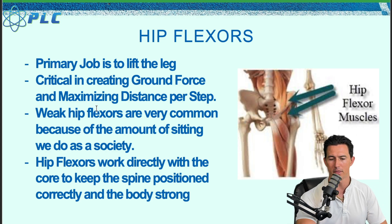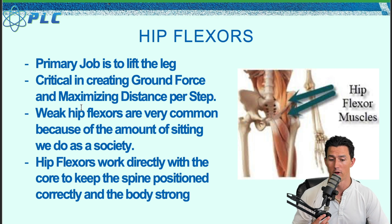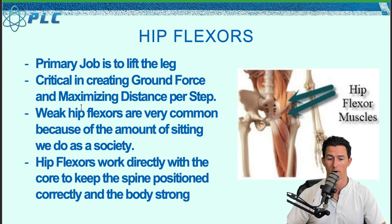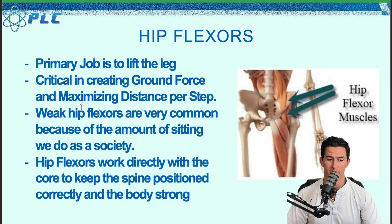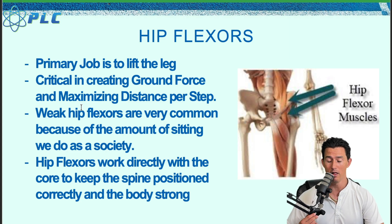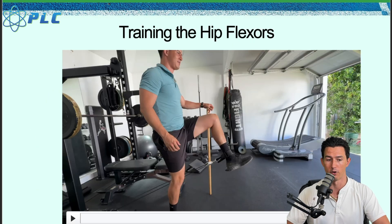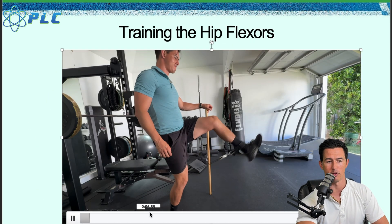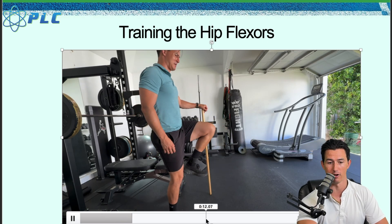Next is going to be the hip flexors. The big thing here is how well you can lift on the front side. A lot of times people are not very fast because they're simply weak in the hip flexors. Sometimes people say they look stiff and need to open up more, but the hip flexors are typically weak when that's the issue. The core can also be weak. You want to be strong in both the core and the hip flexors in order to be fast.